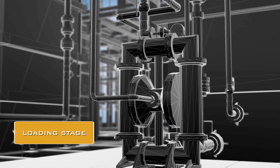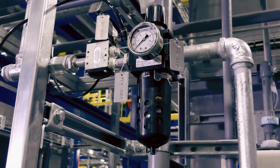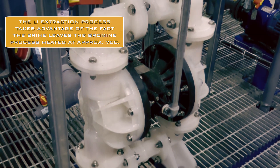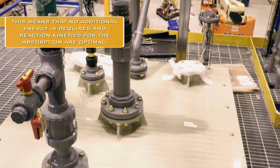This is the heart of our patent-protected lithium extraction process. In this loading reactor just here, we mix the hot lithium-rich brine with a specific lithium-selective absorbent material. The two are mixed continuously in here. The lithium ions move from the hot brine onto the solid absorbent material in the space of a few tens of minutes.